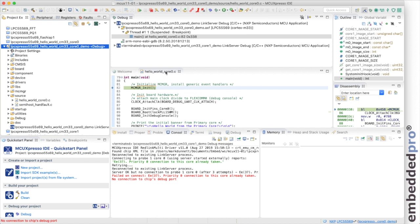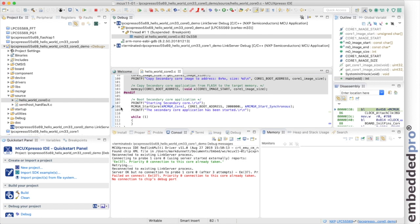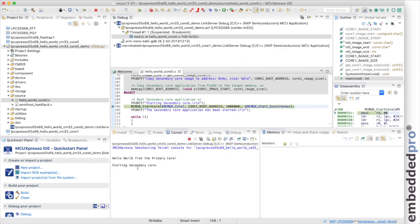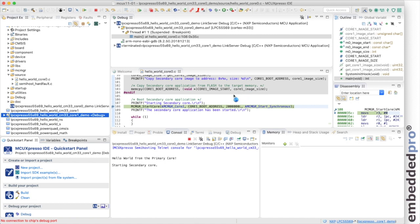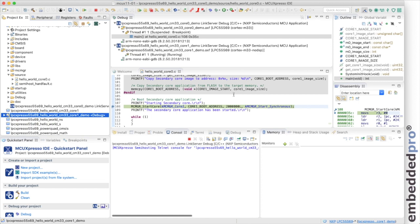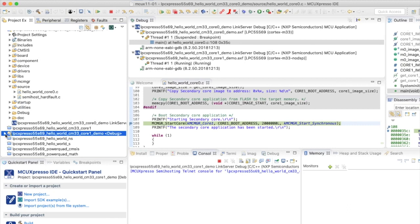I set a breakpoint at line 108, just before starting the secondary core, and run. We hit the breakpoint having made the two printfs but not yet started the secondary core. I load the core 1 project into the debugger. In the debug window we now have two separate projects: hello world core 0, suspended at the breakpoint, and the core 1 project, also loaded but not yet running since core 0 hasn't initialized and started it yet.